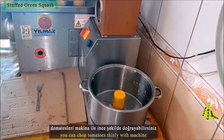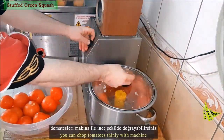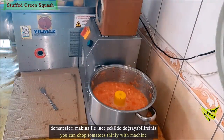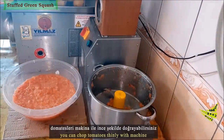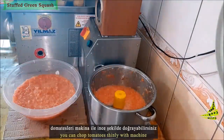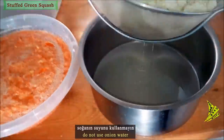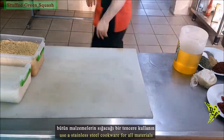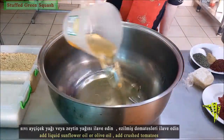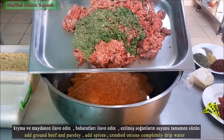Chop the tomatoes thinly with a machine. Do not use the onion water. Use stainless steel cookware for all materials. Add liquid sunflower oil or olive oil, then add the crushed tomatoes and ground beef with parsley.